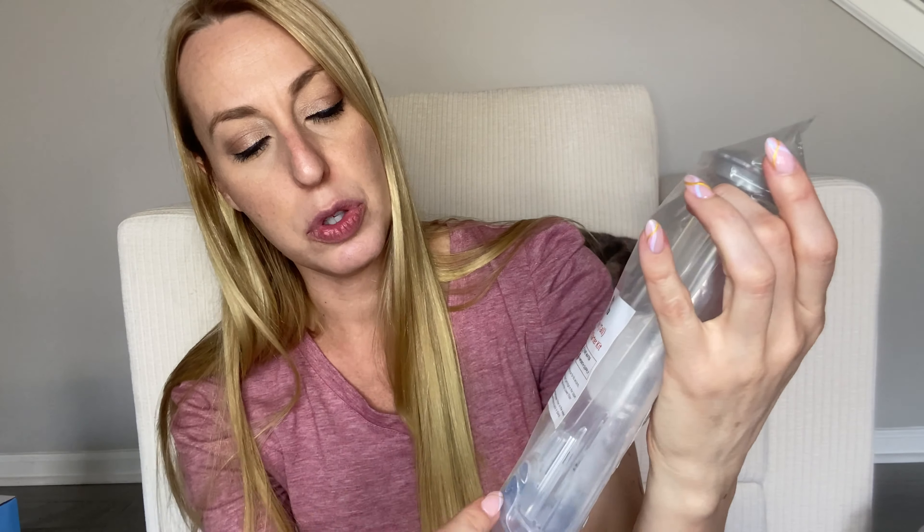Hey beautiful friends, it is Carissa here. I have a replacement part for Keurigs. Definitely check out which ones this goes to so that you make sure you're getting the right one for your Keurig system. But it has the little filter holder and then two filters to replace in there. I'm going to show you in my Keurig — very easy to switch out, so once you need this, very simple to do.